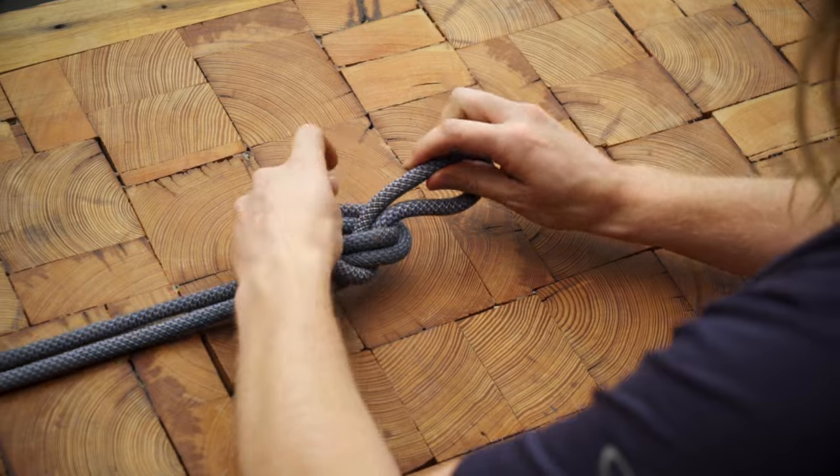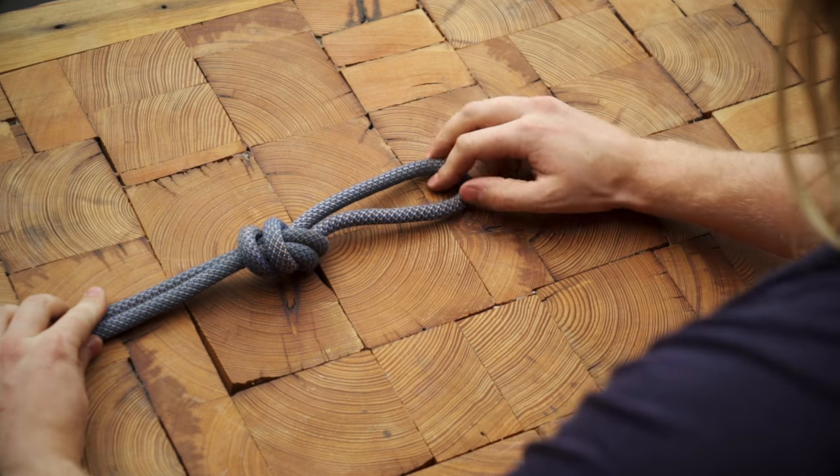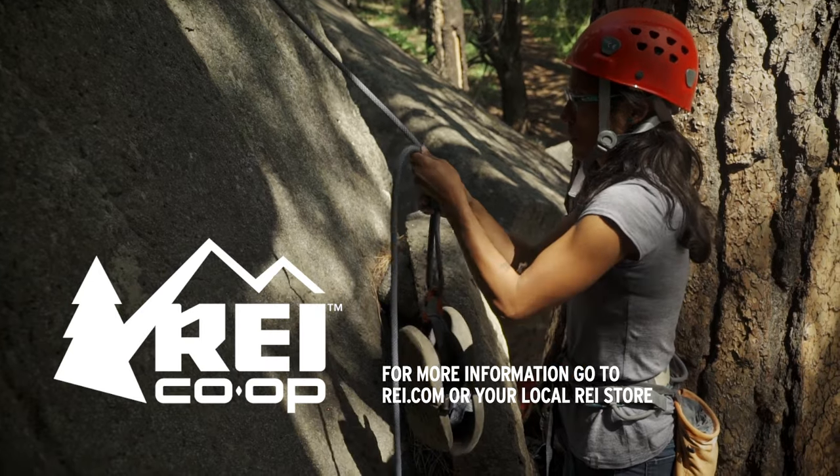Dress the knot by making sure the strands run parallel and pull each strand tight individually. The overhand on a bight can be great for anchor building, but it also works well when you want to make a loop in the middle of the rope, especially if it's going to take a lighter load.